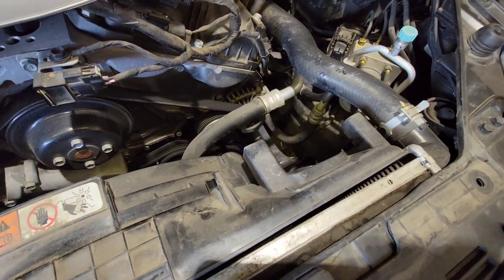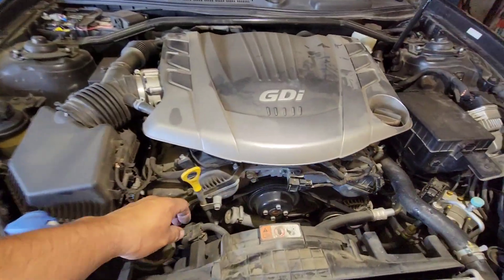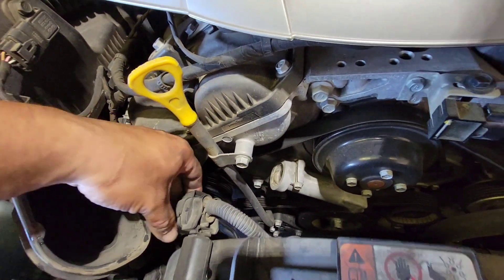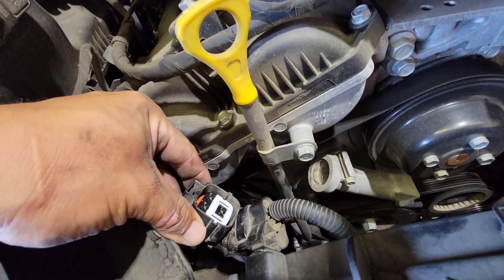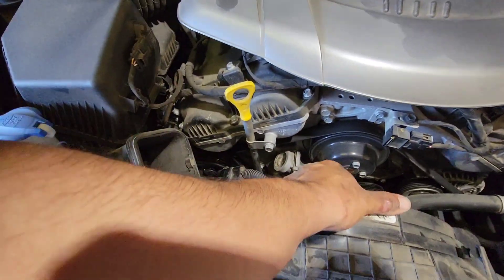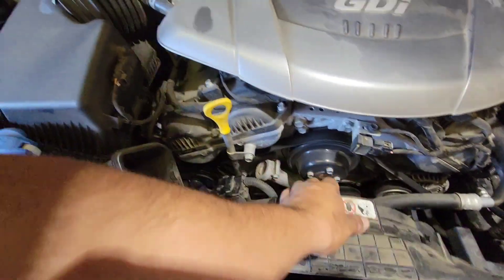Take your time — the other one is out. We do have to remove this pigtail connection from here. Press the release clip from the back and then pull this out. You might need both hands; it is a little locked.